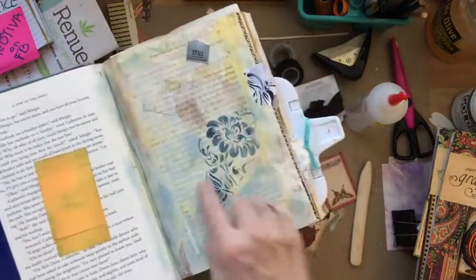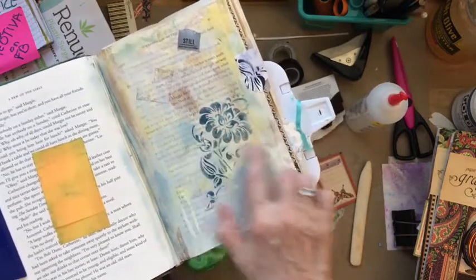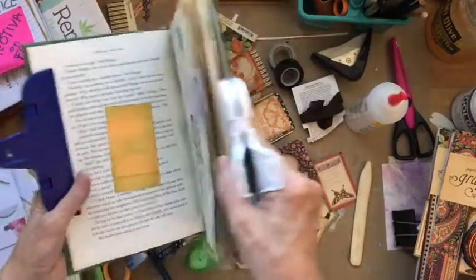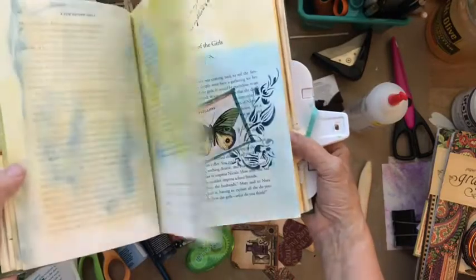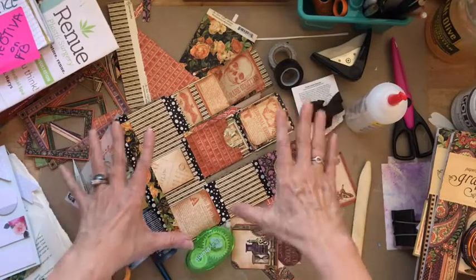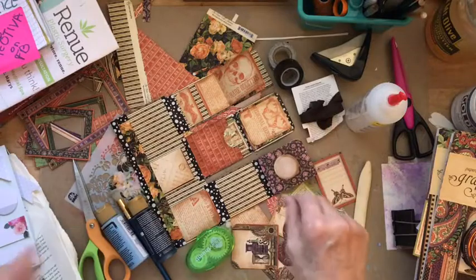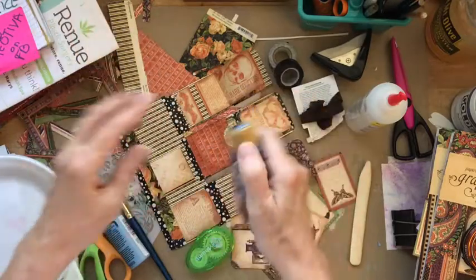We've got some stenciling in here, some light blue colorways and some navy blue colorways. This page is a good one to open to — this is exactly what I'm going to concentrate on doing, because we do have some yellow and rusty pages in here. We've got those taken care of with the scrapbooking papers that have rusts and yellows and fall colors, so we're going to make it all gel together.